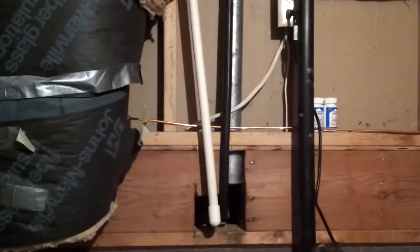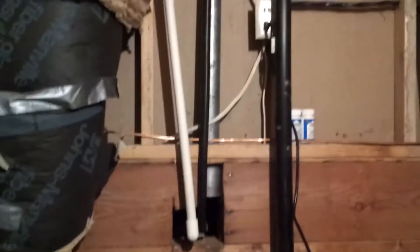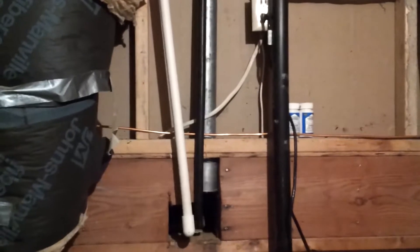Today we're going to put in an RPZ valve. This is an irrigation pipe that goes outside and we don't want the water to get contaminated, so we're going to put in that RPZ valve. In preparation for this we've moved that electrical outlet out of the way, and you can tell that the pipe is under stress there. When it was put in it was kind of angled and forced into position. We're going to fix all of that.